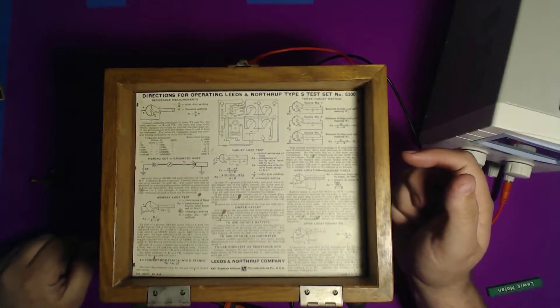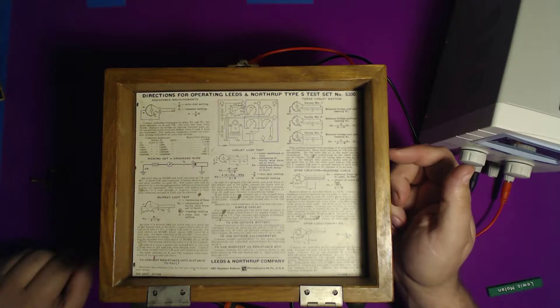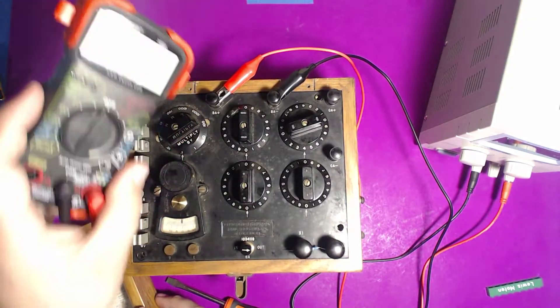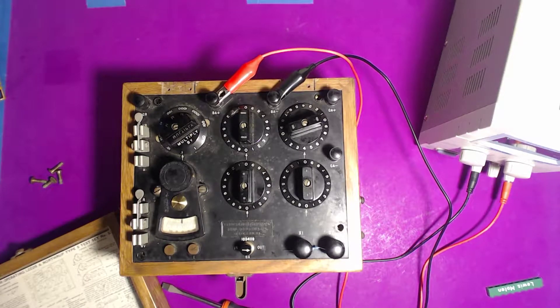All I have to go off of is a label that says 'Directions for Operating Leads and Northrop Type S Test Set Number 5300.' It talks a lot about resistance, so I thought maybe it was some kind of resistance meter or multimeter. I posted a photograph to an electronics group I'm in, and one of the guys said it looked like it had something to do with a Wheatstone bridge measurement.